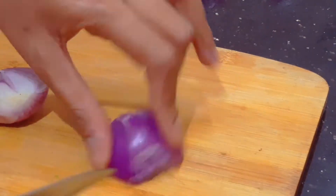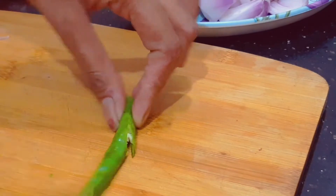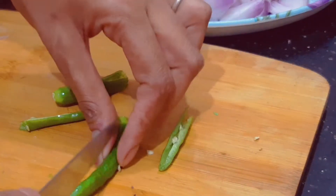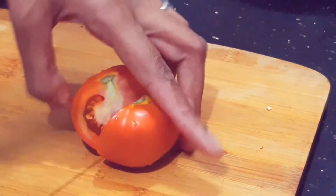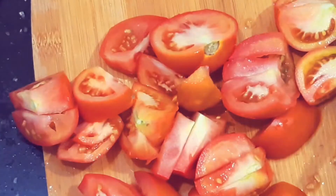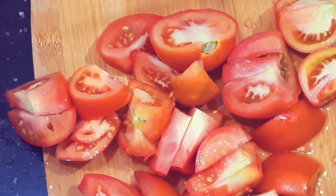Now let's cut the onions. I've got two onions. You can also cut the onions for a few minutes. Now let's cut the onions.